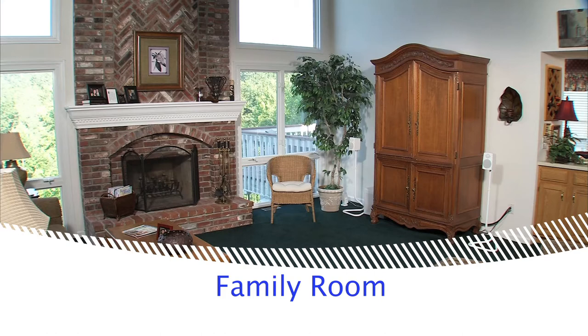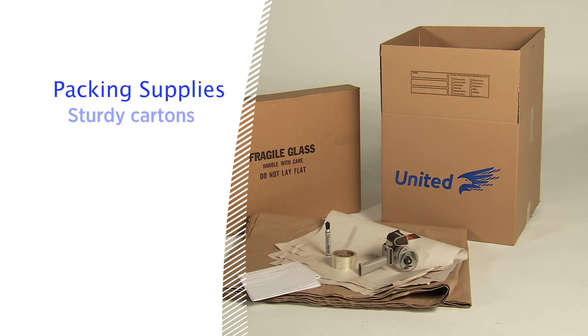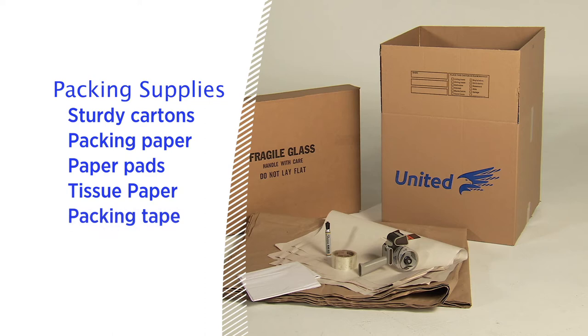Before you start, it's a good idea to gather everything you'll need, including sturdy cartons of various sizes with flaps that can be completely closed, packing paper, paper pads, tissue paper, packing tape for sealing to pack cartons, and felt tip markers for labeling.